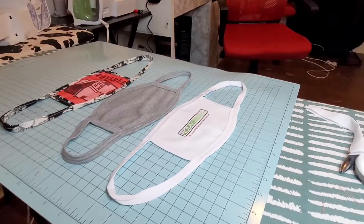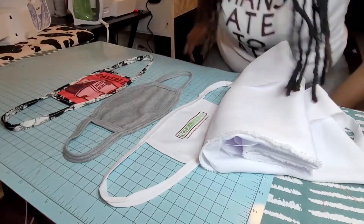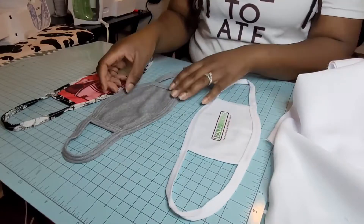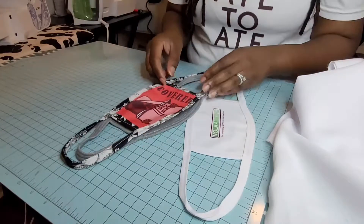The first thing you guys want to do is figure out the size that you desire for your mask. Today the size that we will be creating is just like these three you see in front of me. You can do simple masks, plain masks, or you can also make it a little more creative — the possibilities are endless.